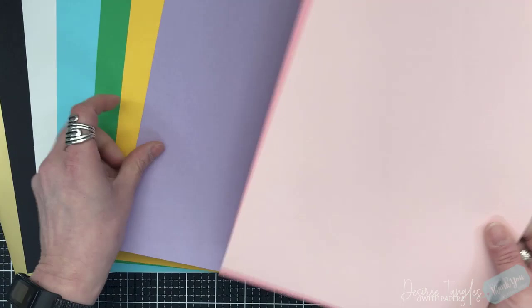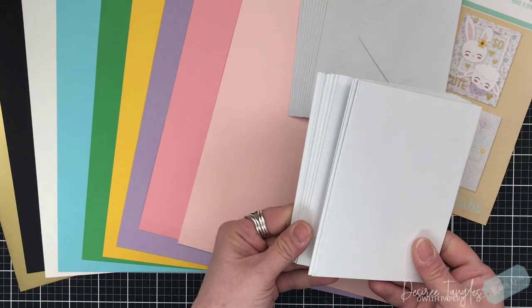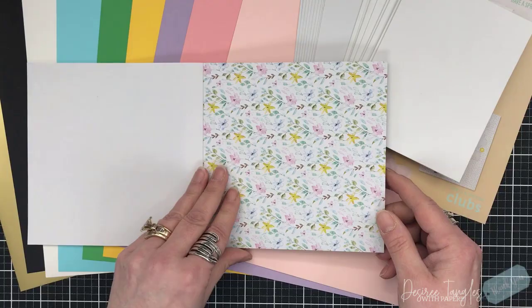You get a card that shows you everything in your kit and your cardstock — mirror, black, light blue, bright blue, bright green, yellow, purple, dark pink, and a lighter pink. You also get 10 envelopes and 10 card bases. These are standard A2 size, four and a quarter by five and a half, and they are side folding.